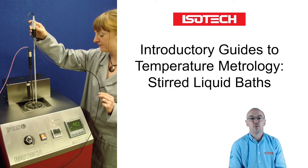Hello and welcome to another of our introductory guides on temperature metrology. In less than 10 minutes I'd like to introduce you to stirred liquid baths.